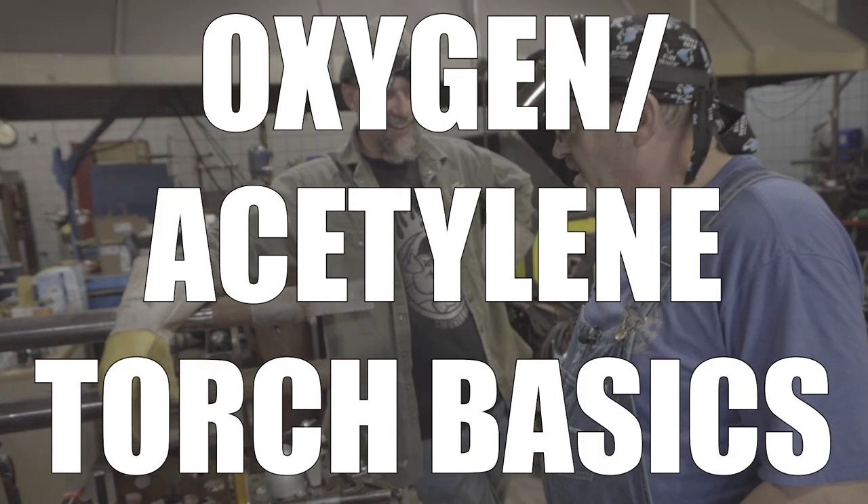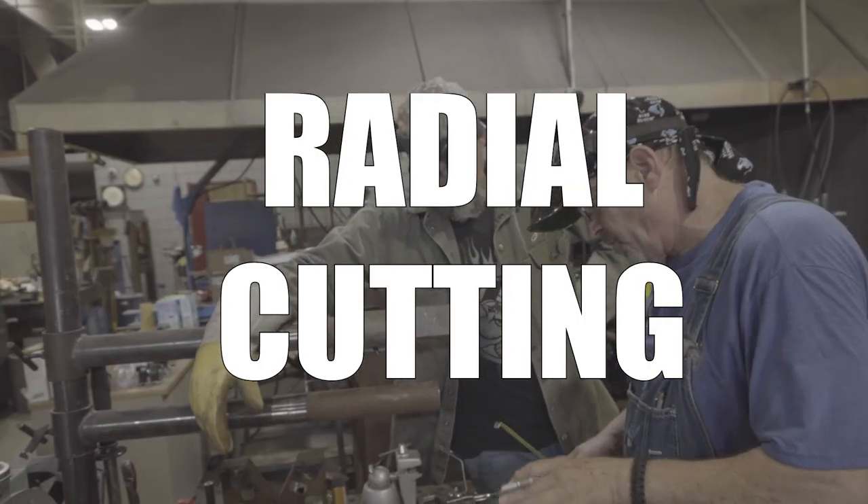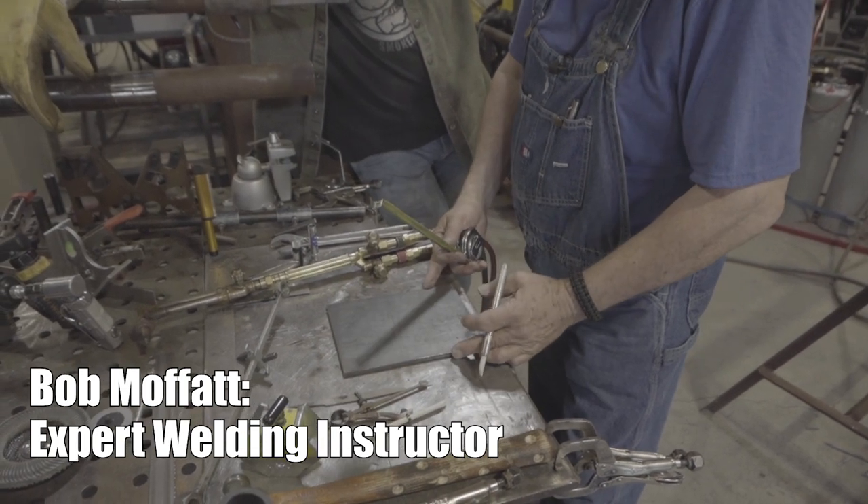I'll wind up cutting some circles. But this is like the bee's knees right here, and I can't wait for him to show us this. We're getting ready to cut a circle, but we gotta lay it out. We gotta know half of something. We're working with the math out here all the time. So we're gonna do a simple 3-inch circle.